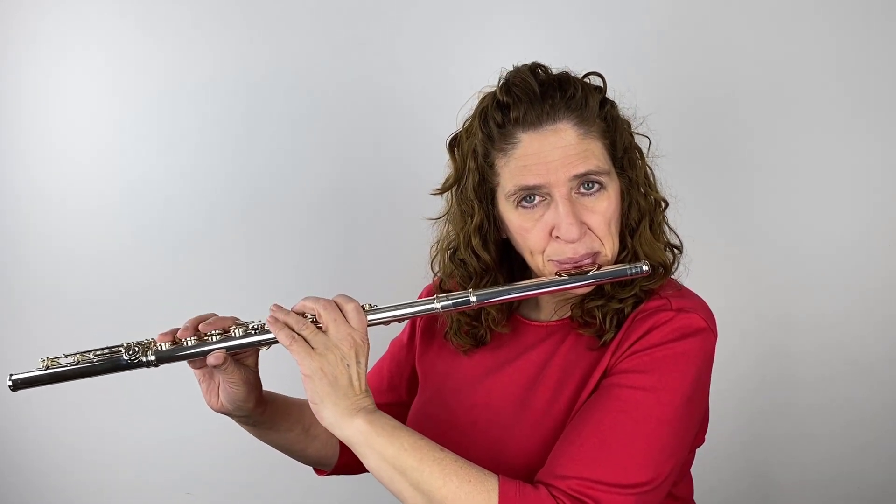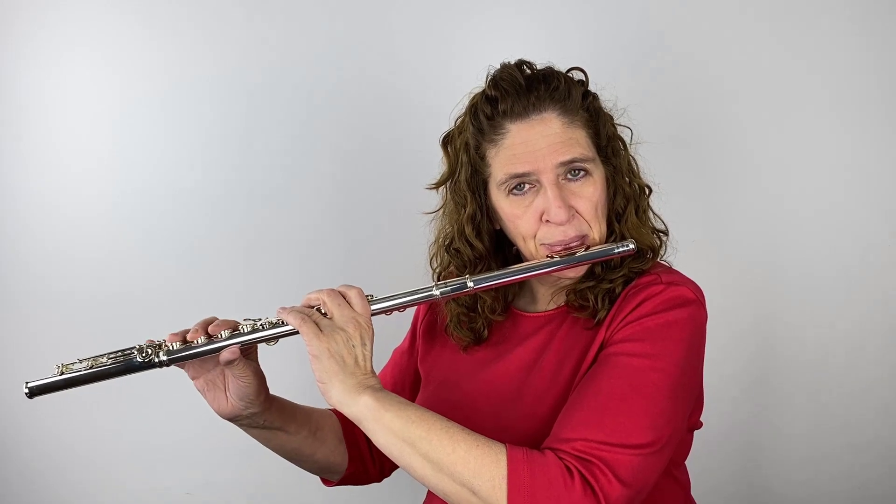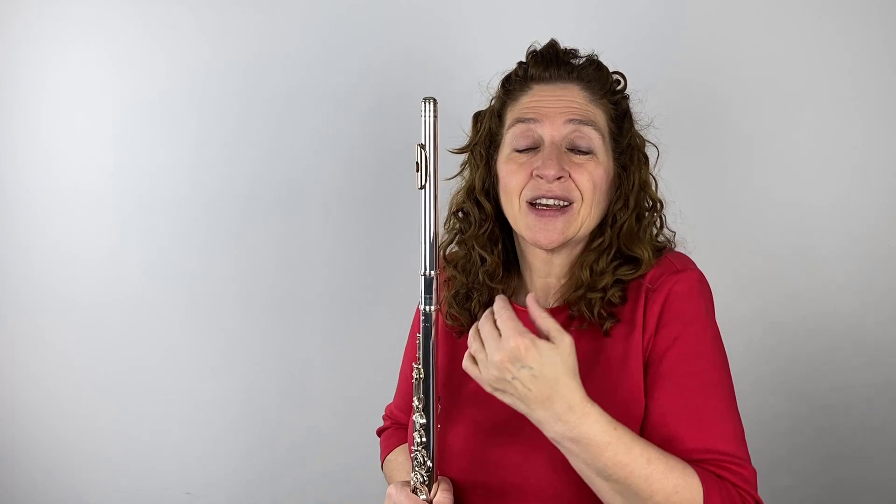What do we usually do? If you're not really paying attention and know what you're supposed to do, what happens is that for our high notes, we just tend to start blowing harder. So I blew harder as I got higher — and that's what I hear a lot. And if you're not blowing harder, you're tightening up your embouchure to compensate for getting those high notes out.